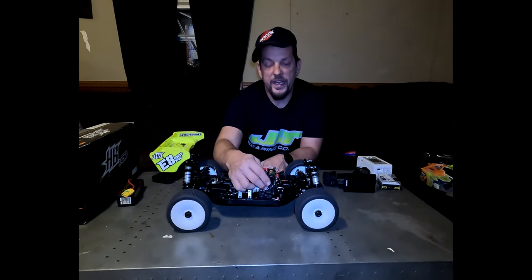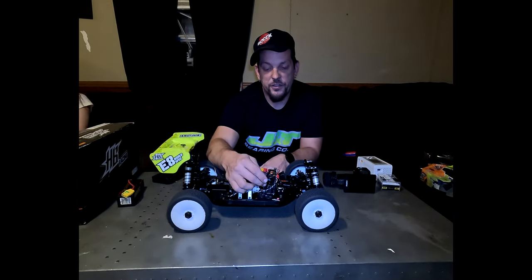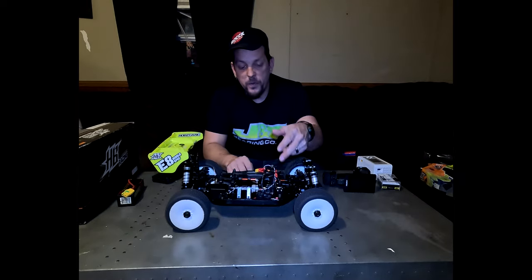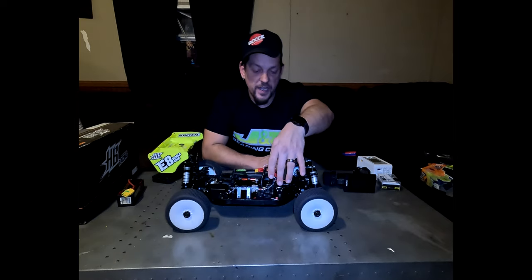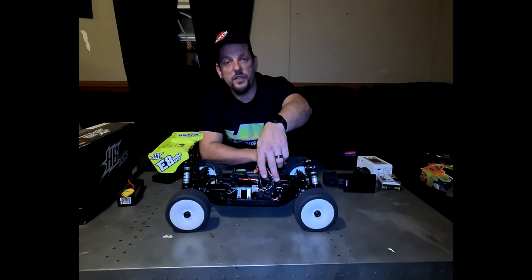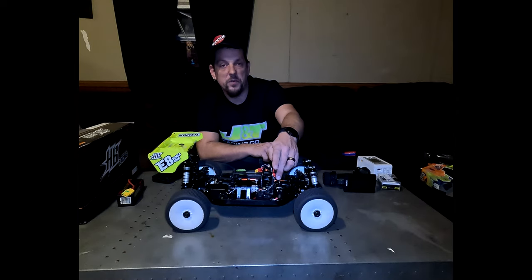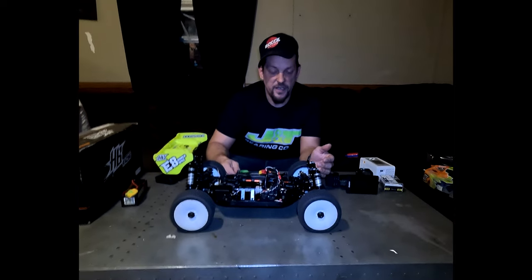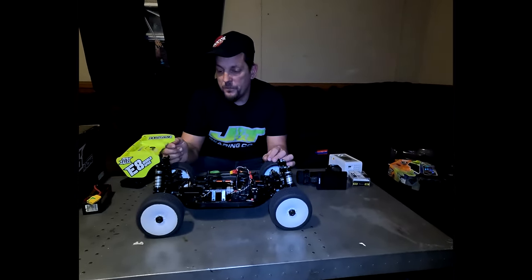The motor is paired with a Hobbywing XR8 Gen 3 ESC — a 200 amp ESC. I'm also running a ProTek RC servo. I had a brain fart on the exact model, but it is a ProTek RC servo.